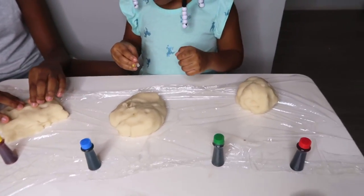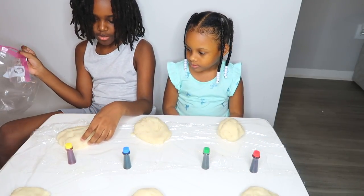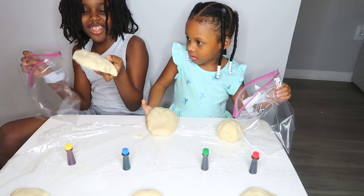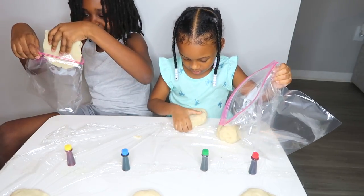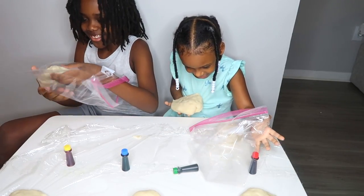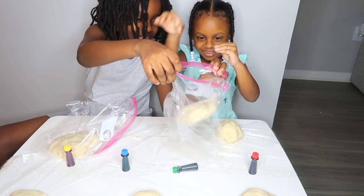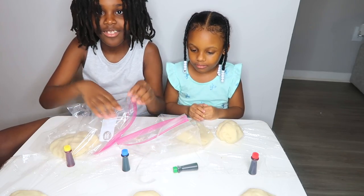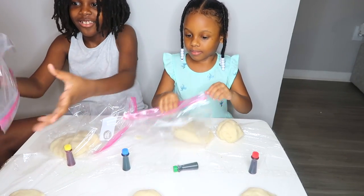So now the next step is we're going to put it in Ziploc bags. Now put one in a Ziploc bag. When I hold it, it feels like Play-Doh. So now you guys can choose a color. We might as well put all of them in the bag. Put all of them in the bag. So we got six Play-Doh, which means we need six Ziploc bags.